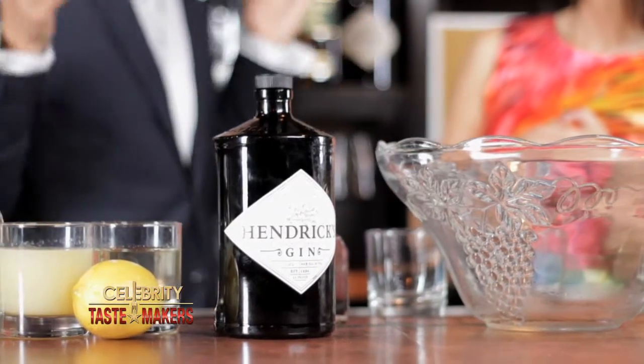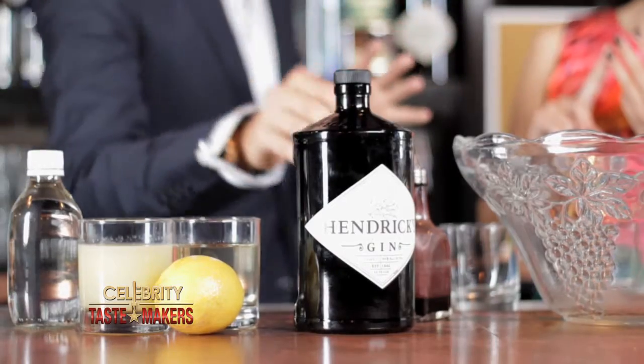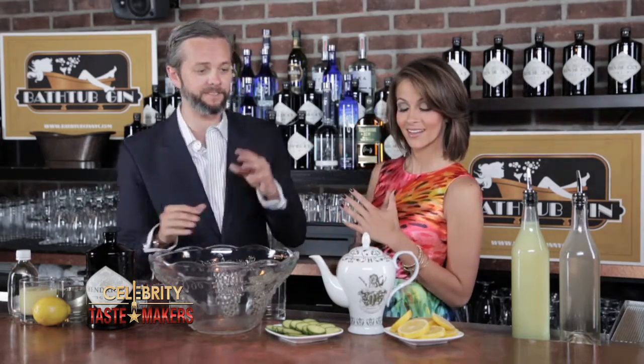Some spirit — we'll be focusing on Hendrix Gin — fresh lemon juice, some sugar via simple syrup, spice via Angostura bitters, and a little bit of cinnamon tea. The fifth ingredient is water.